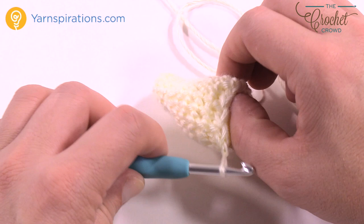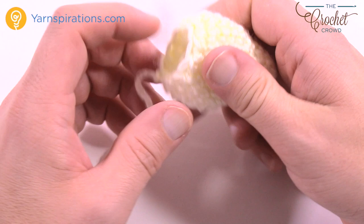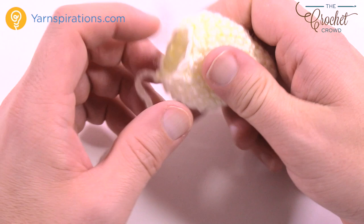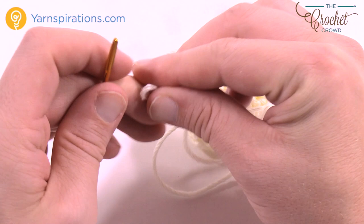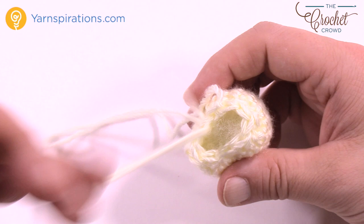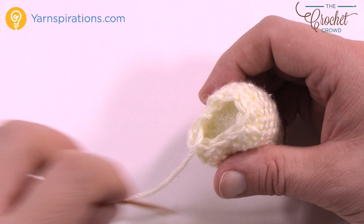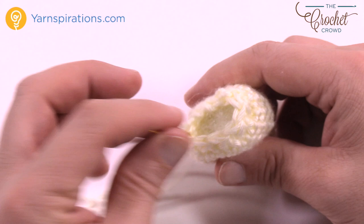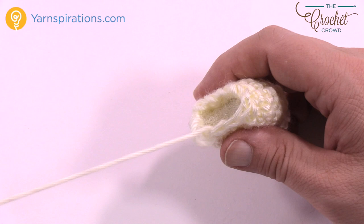Pull that loop through and grab some light stuffing. Put it inside — you don't have to be too crazy with your stuffing, it doesn't have to be bloated. Then take a darning needle, insert the yarn, and go around collecting the loops. Don't pull anything tight until you get to the end. Go into each one of the stitches all the way around. Make sure you have enough stuffing in there before you do this, because it's almost impossible to add more stuffing afterward — not impossible, but not fun.